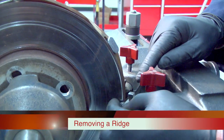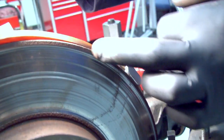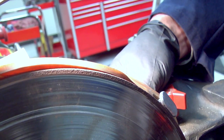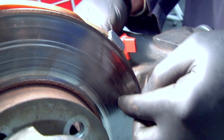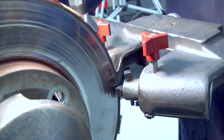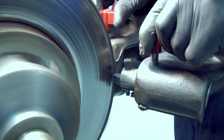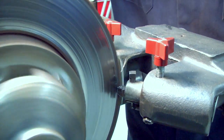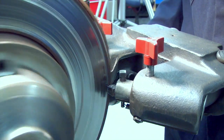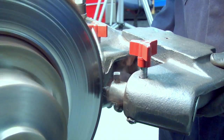While we're here, I want to go ahead and take this ridge off. There's a pretty steep, thick, rusty ridge, and I wouldn't want to establish a depth of cut on the inside, have the cutter come out, and then dig deeply into that ridge. So we're going to take it off by hand. At this point, I'll lock down my cutter bits to make them more rigid, and then by hand, move the cutter tools out and slowly remove that ridge.